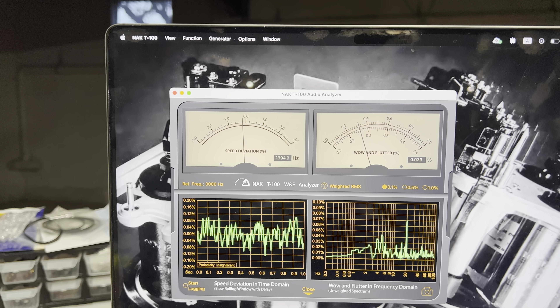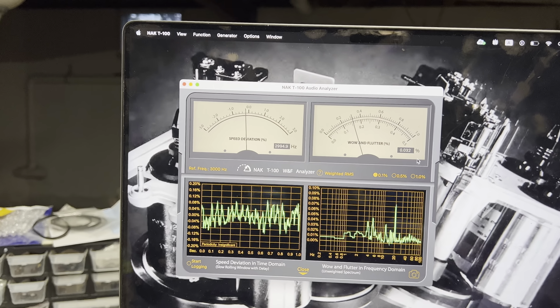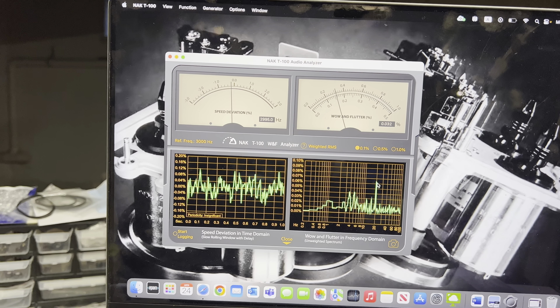Very good. No spikes - everything is pretty minor here. And at 20 Hz we have 0.06%.